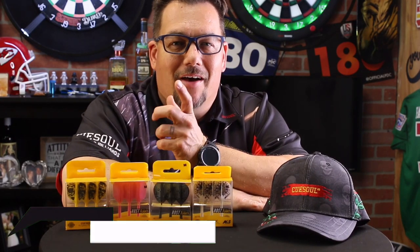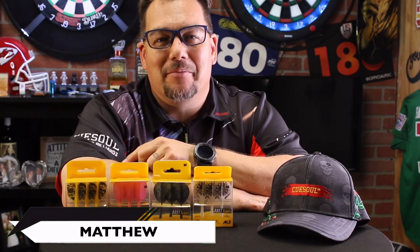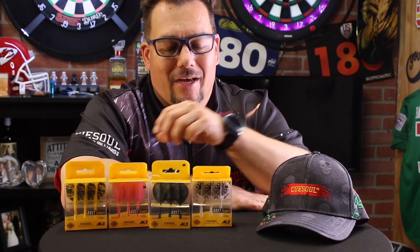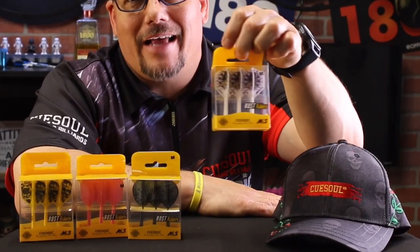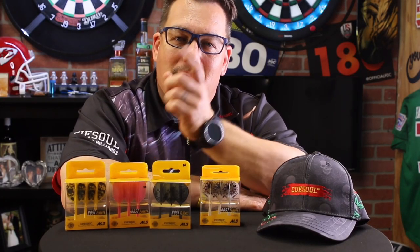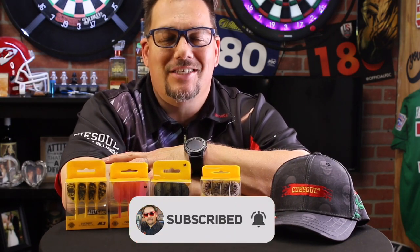Hey everybody, welcome to Atomic Darts. I'm your host Matthew. On this channel we take a look at darts, darts related materials and other items I think the darting community should know about. Today we are taking a look at the Rost Flight Stem Shaft combination by QSoul Darts. Let's get into it, but before we do, don't forget to subscribe to the channel.